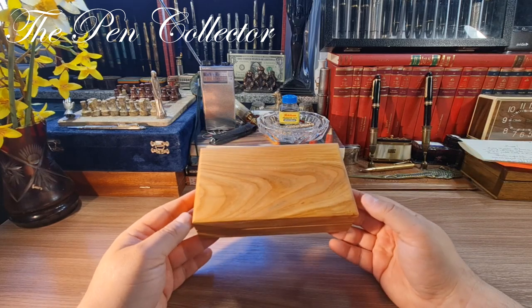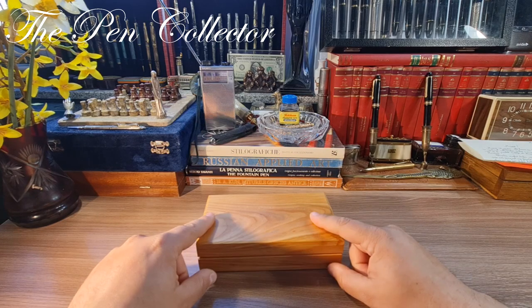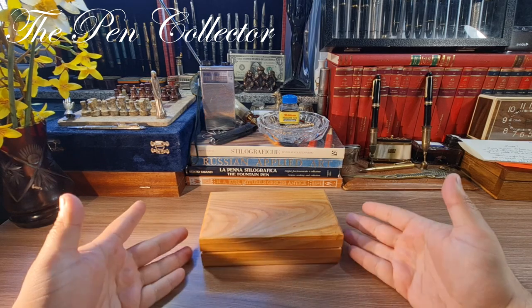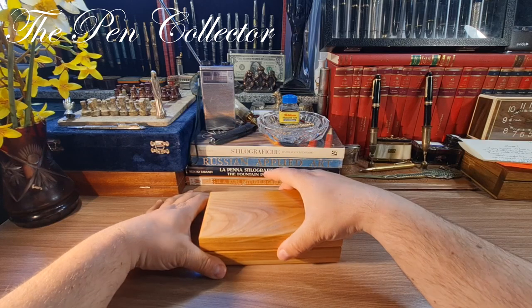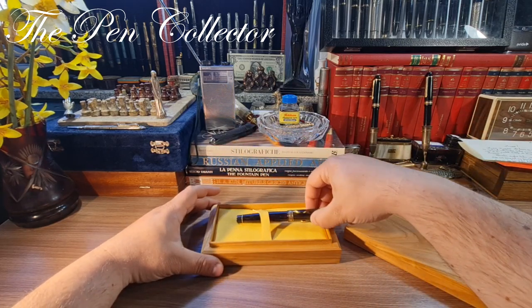This video is meant for you as a preview to the real review, which will include a writing sample and a video with the place of birth of this beautiful fountain pen. I present to you the Ouroboros, the wonderful green beauty.